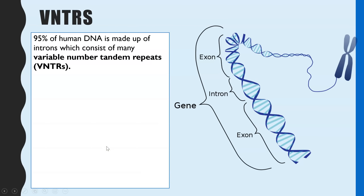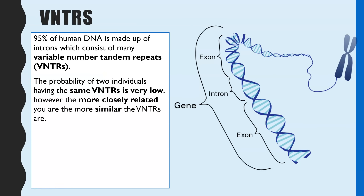The key concept to be aware of for genetic fingerprinting is that it is the examination of VNTRs. VNTRs are variable number tandem repeats, which you find in the introns of human DNA. About 95% or more of your DNA are introns, and these are the non-coding regions. The probability of two individuals having the same VNTRs is incredibly low, and the more closely related you are to someone, the more similar your VNTRs are.